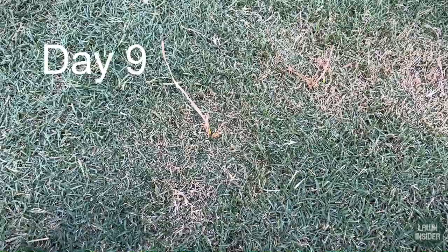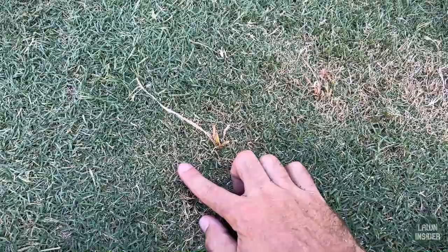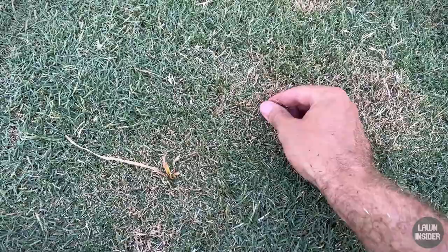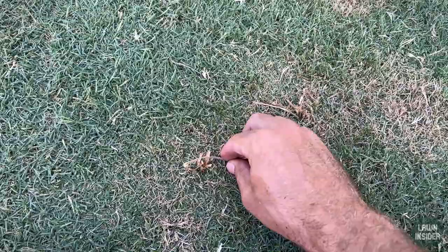We're now at about nine days — I missed the one-week update — and you can see the weeds have met their demise. Because I went heavy, you can see some frayed yellow tips on the grass blades, but they'll come back strong and the lawn will be a hundred percent in no time. I hope you all learned something today — if you did, hit that like button. If you're enjoying the content and want to see more, hit that red subscribe button. Leave any questions or comments below. Lawn Insider out.